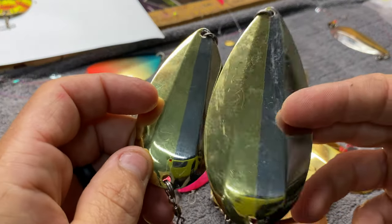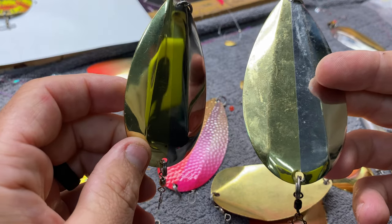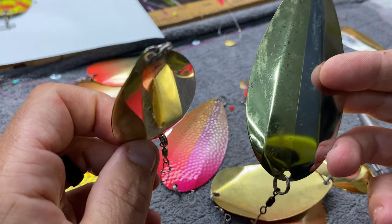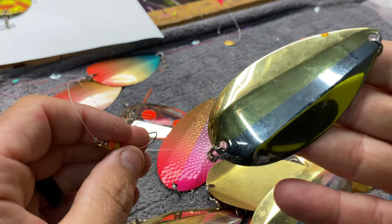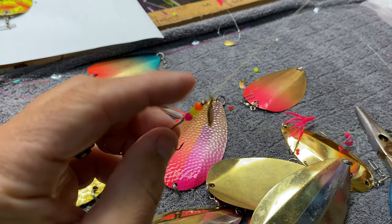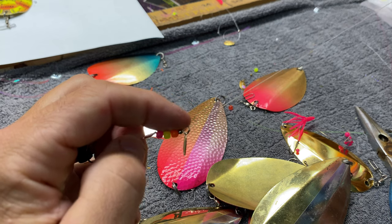Anyway, we go to Detroit — it's a tough bite. For five days we got our limits for three days and came up short for two days. Our hottest setup consistently for all five days was this mini arrow with this little spinner — four millimeter beads with a little bearing swivel.